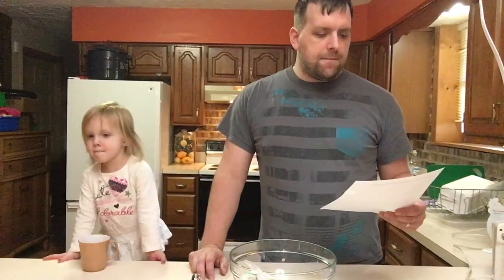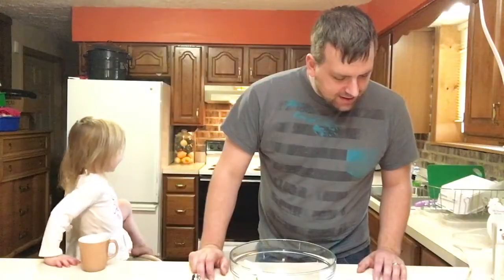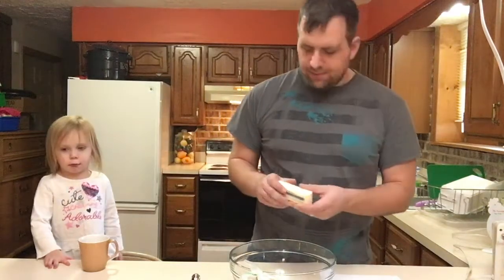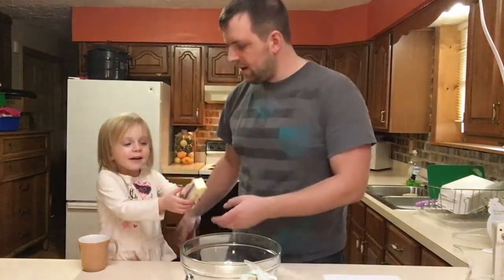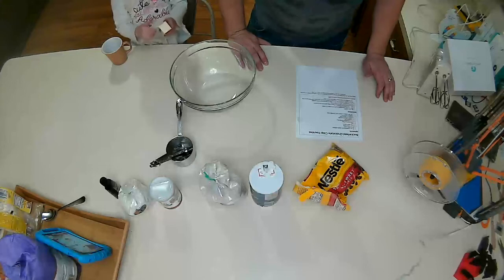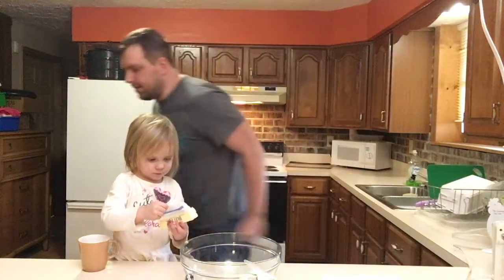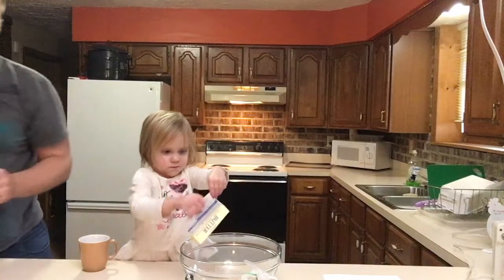Beat the butter and the sugar for several minutes until fluffy. We need the entire thing of butter. Can you help put this in? Open that up and put the whole thing in there. And while you do that, I'm going to get the white sugar and brown sugar.